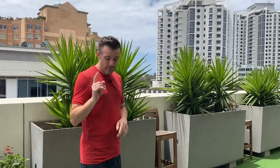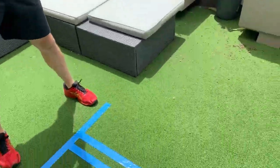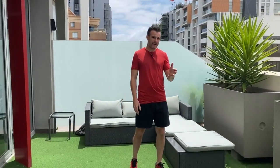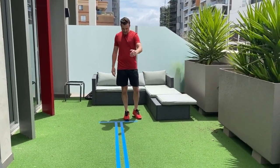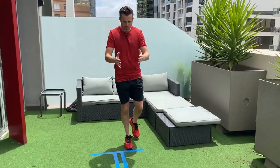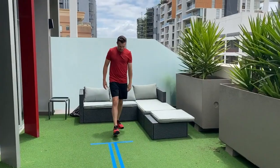The first test is the single leg hop for distance. You can see we've got lines marked out on the grass here. You're going to compare the left and right legs — so if their ACL leg was their right leg, you compare that with their left. You measure how far they can go with one hop. They've got to start from the same spot on a line, go for distance, and then land and stick the jump — you can't land and keep going or fall over.